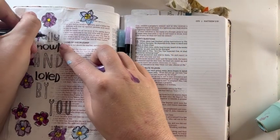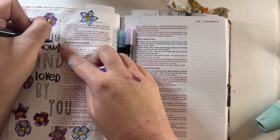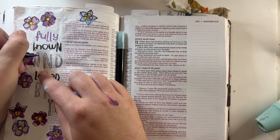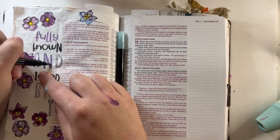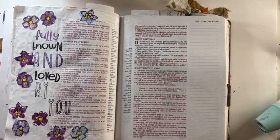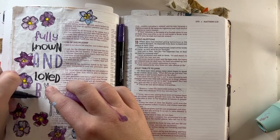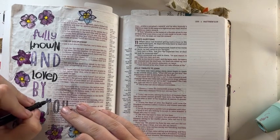I absolutely loved how this page turned out — it was such a fun page. It was fairly easy, though it took a good amount of time because those flowers do take some time; I really sped it up in this video. It was so fun to just sit there and play, and while I was playing I talked to God about some really hard things — some really hard conversations my family is having around some big topics. I'm just so excited to be doing this. If you haven't hit the subscribe button yet on this channel, please do, because the team uploads awesome content all the time. Hit the subscribe button and we'll see you next time, friends.